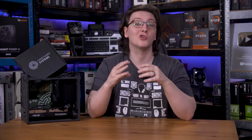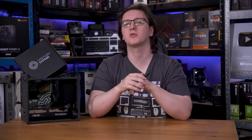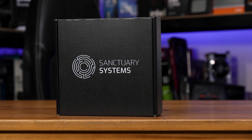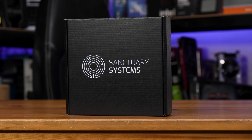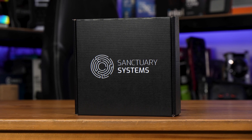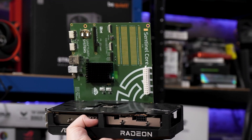I've already showed you how to set up Home Assistant to locally control your own smart home tech, how to use Home Assistant Voice to run local large language models that control your smart home tech, and now thanks to the indie hardware makers at Sanctuary Systems, I can show you how to do all of that from a Raspberry Pi with a graphics card attached.